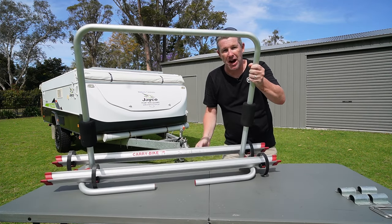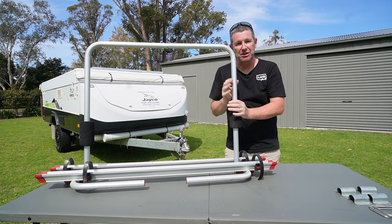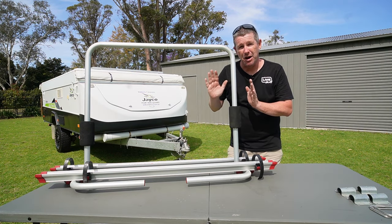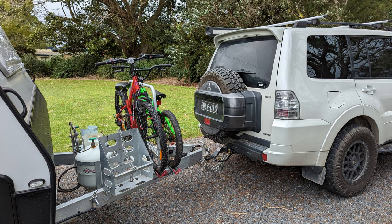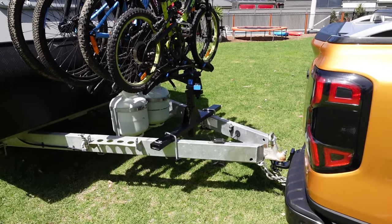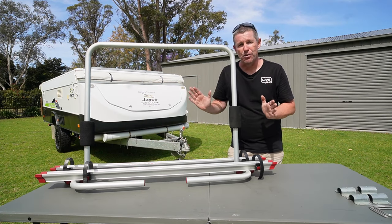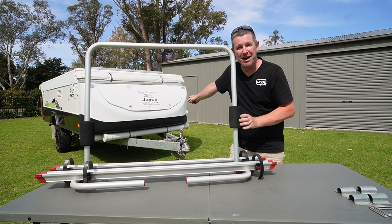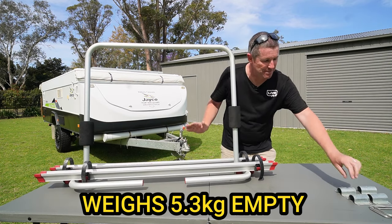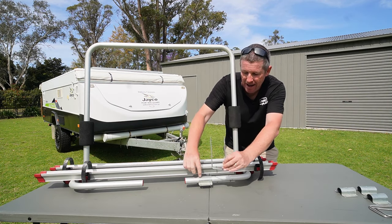This is the Fiamma Carry Bike XLA, and I think it's the best value two-bike carrier on the market. You can generally pick these up on special for $250. I own three of these — this one I've run on the front of the Swan for years and years. It's a full aluminium frame, extremely lightweight, and it simply bolts on with brackets that slide over the tubes, with U-bolts that go under the A-frame to secure it all down.